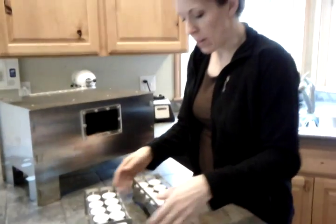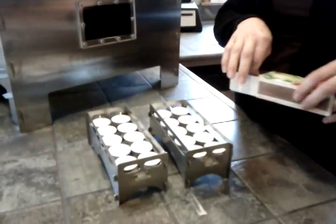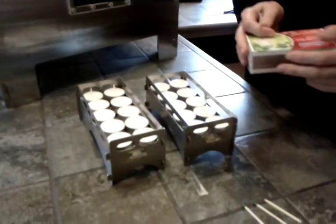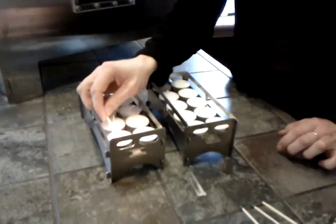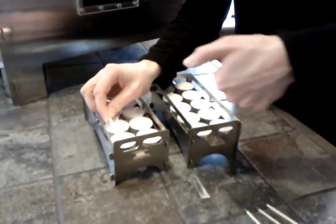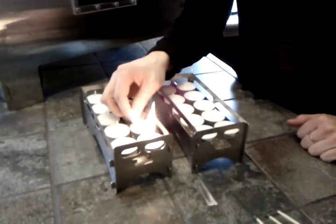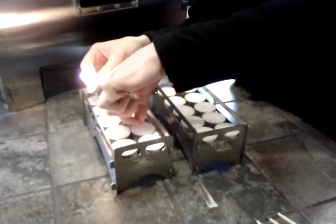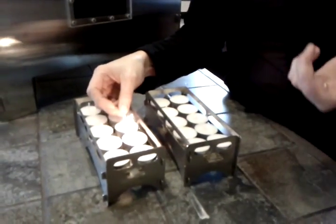I have my 20 candles in here and I'm going to show you how to light them all so you can see how many matches it takes. We're going to just start lighting these candles. Maybe you have one of those automatic candle lighters — the one with the long... barbecue lighters? That would be nice too.